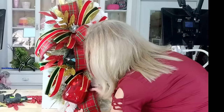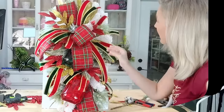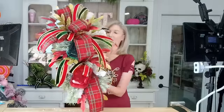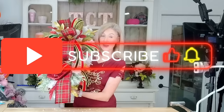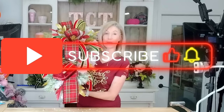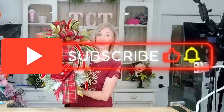There we go! Alright, I think we are about done. Here is our finished elegant swag design — I think it turned out beautifully! I hope you guys enjoyed this tutorial. Thank you so much for tuning in to my channel. If you haven't already subscribed, we would love to have you — hit that little subscribe button and the notification bell and you'll be notified every time we have a new tutorial. Until next time, bye y'all!